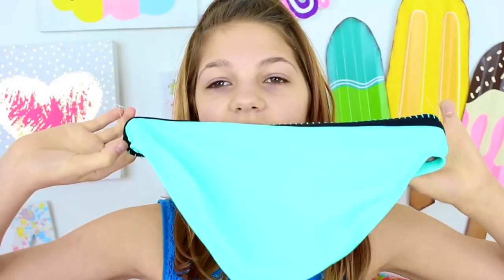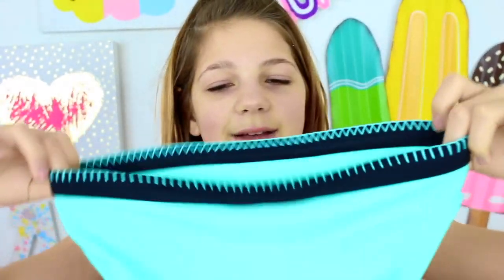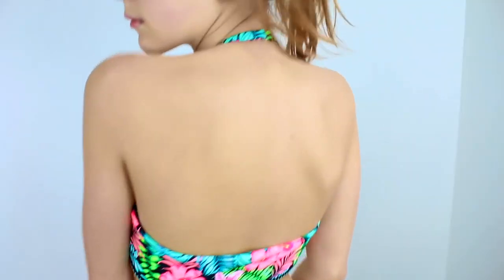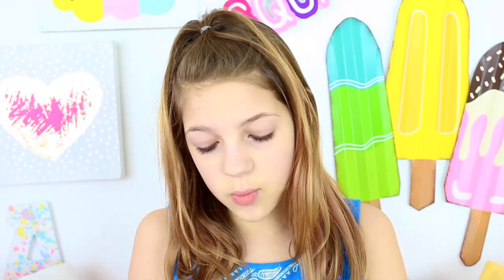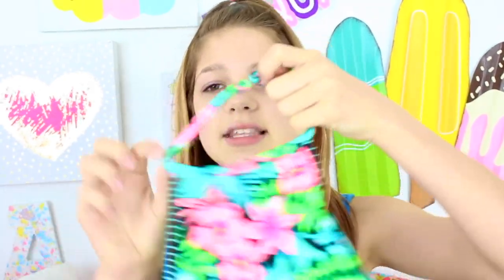The last swimsuit I ordered off Amazon is this bright blue, mint greenish kind of swimsuit. People say this color is a lot of different things — I guess it's like a greeny blue. The bottoms have a black elastic band at the top and I love it. I think this color is going to add a nice pop of color to my collection. The top is so floral and gorgeous, but quality-wise it probably shouldn't be this expensive — about $30. It's super thin on top and the bottoms are also really thin, so it's a bit uncomfortable. But the colors are so pretty and I can totally see myself wearing it.